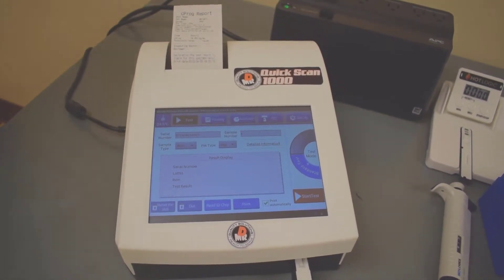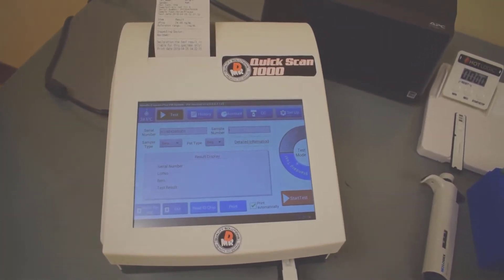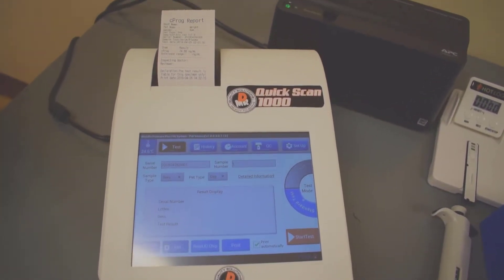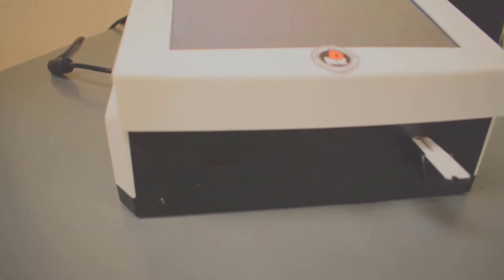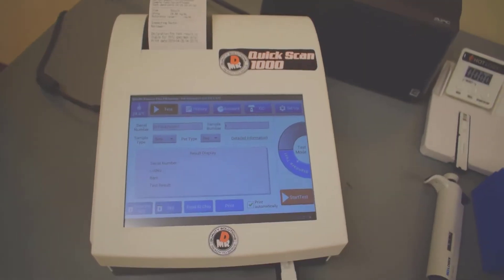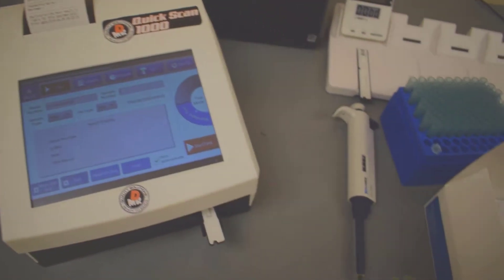These instruments do not need to be calibrated the way that most instruments are calibrated. They are calibrated with just a computer chip within each lot of test cartridges. You slide it into the front slot and your calibration curve and all the information on whatever cartridge lot you're using will be automatically uploaded into the computer. These are really nice little instruments — I think you folks will love these.